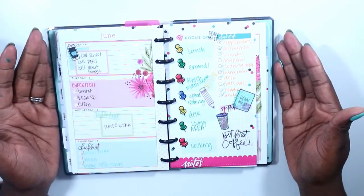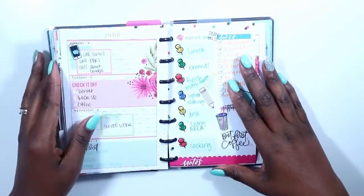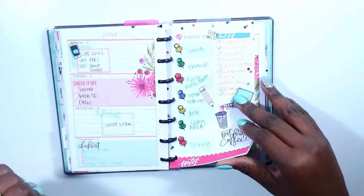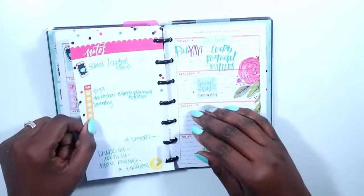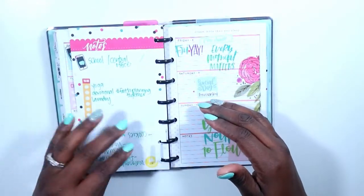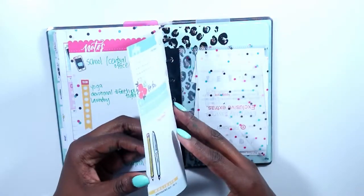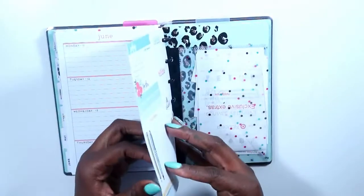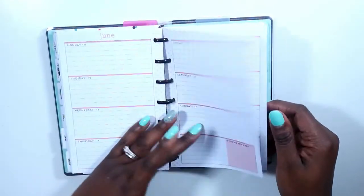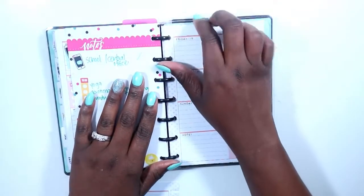Hi guys, welcome back to my channel. This is Toy from the Classic Sexy Life. Today is a Plan With Me in my mini Happy Planner — hashtag Mini Mania Monday. This was last week's spread, and I also did a half sheet in here because I had a busy day, so I just clipped it in and folded it down. Let's go on to this week, guys — we only have one more week, two more weeks in this June before we get into July and new planners.